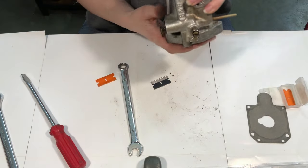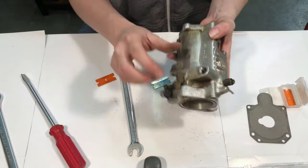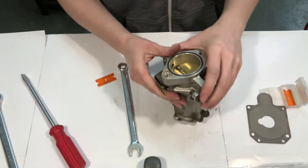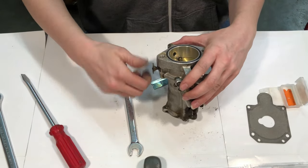SNS also says there are a lot of little pressed-in bits and stuff on these carburetors that you're not supposed to try to remove. I'm going to take this out now — this should just unscrew easily.